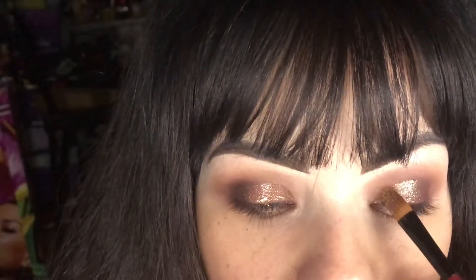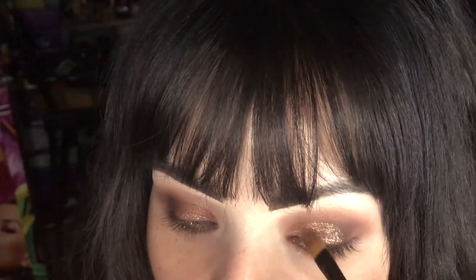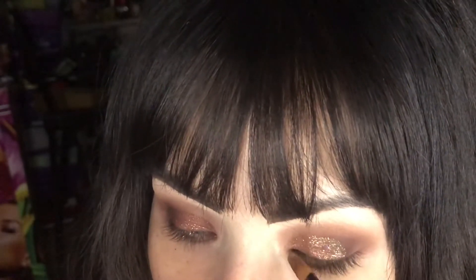Now I'm going to use a MAC glitter. The difference between without the MAC glitter and with it is pretty considerable. This one is well worth $21 — it's beautiful and gorgeous. The other one I tried was $4 and there just wasn't enough glitter in it; I had to add more to it to make it look better. It's that whole saying: you get what you pay for.